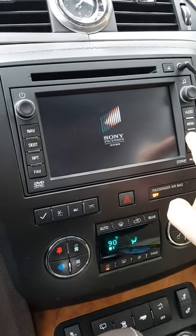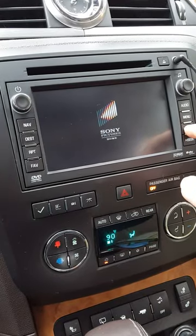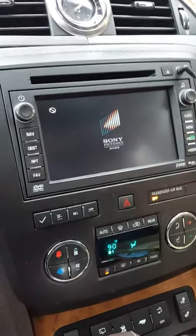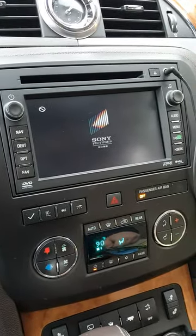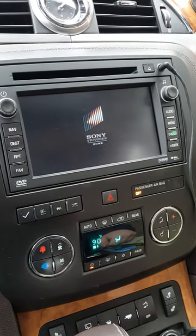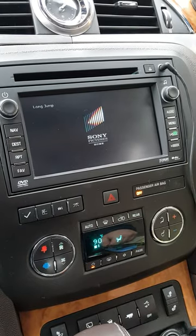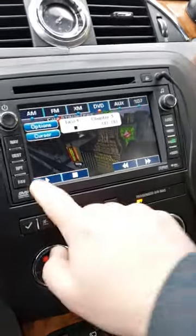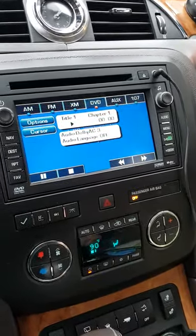This DVD is one of those quick-play discs. If you hit seek and think it's stuck, it's not stuck — it's just trying to get to the quick-play screen. You can do this with the vehicle running or not running. There you are — quick-play screen. Just hit play and it'll start playing.